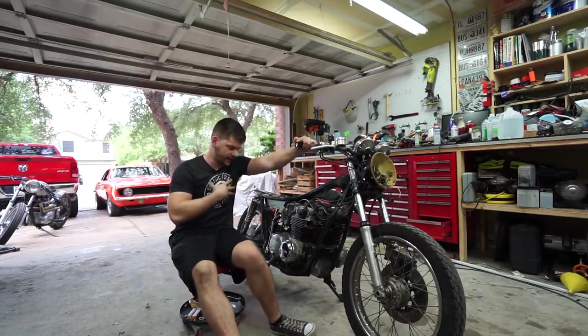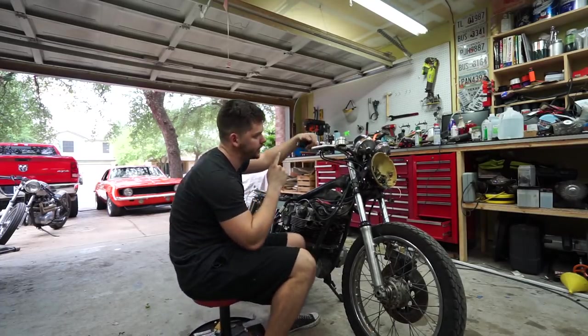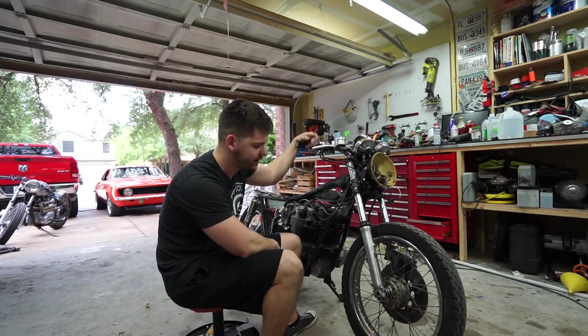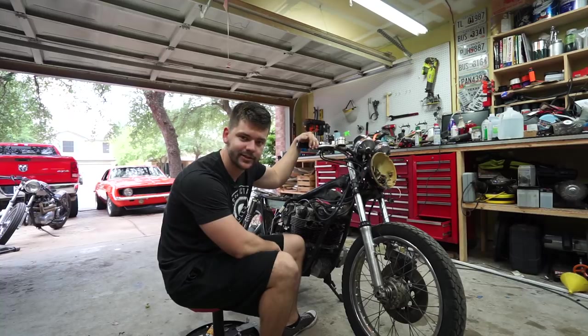What's up guys, welcome back to Classic Octane. I am Taylor. We are back on the Barn to Brat project this week. I'm hoping to finish up some more wiring and see what else we can get into. Let's do it.